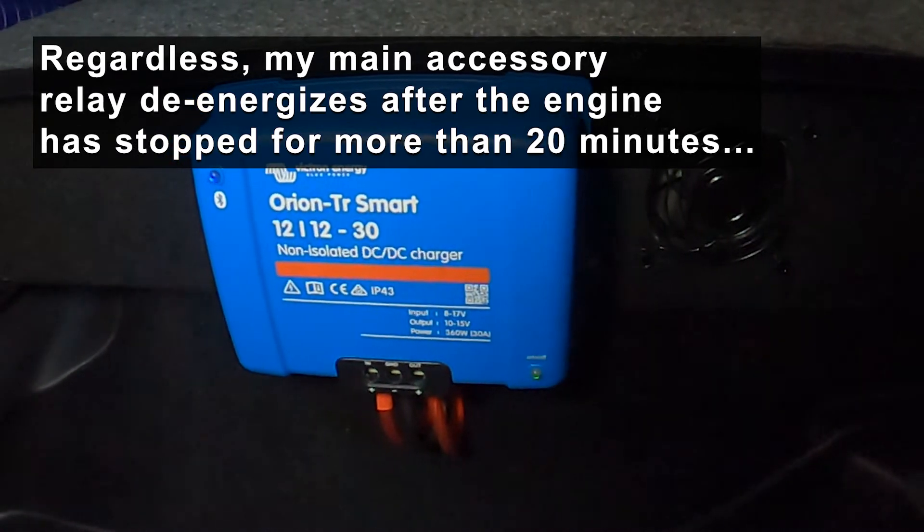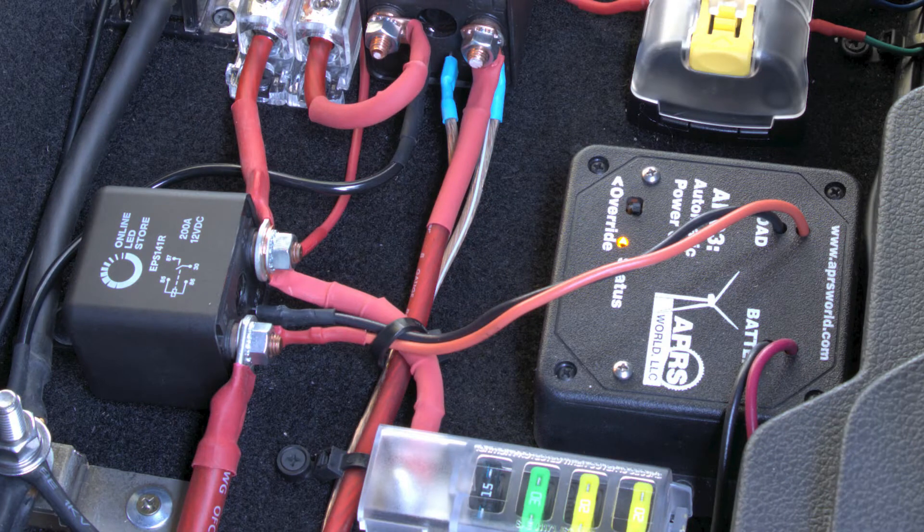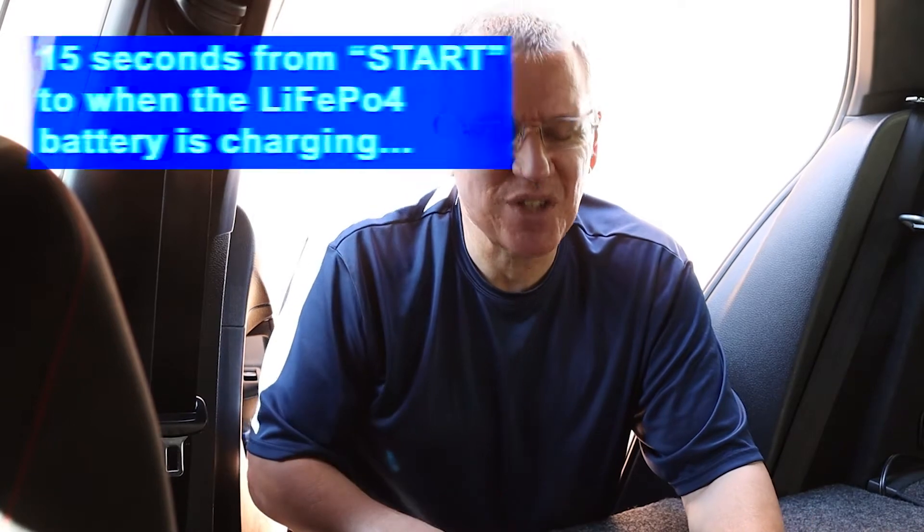My startup sequence takes about 15 seconds because of the extra stuff I have in the back. Five seconds from my relay — when the alternator starts outputting and it exceeds 12.7 volts, I've got a little device that turns on a relay, which then turns on my equipment and powers the charger. Then the charger needs 10 seconds to check things out and analyze things before turning on the voltage to go to the battery. Then the BMS takes a look at things and says okay, I'm ready to charge now. So that takes about 15 seconds.